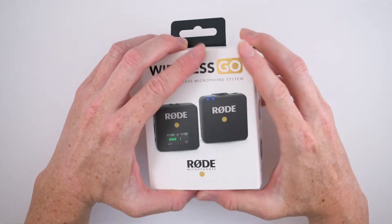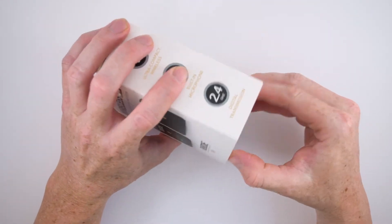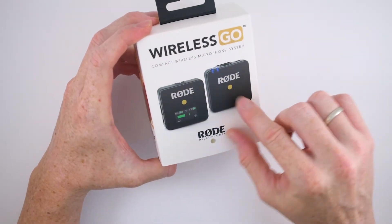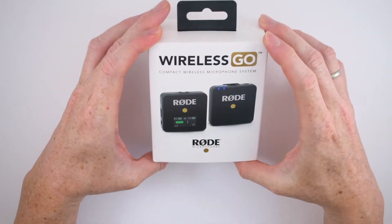Okay, now it's time to see what's inside the box. One of the things I really love from Rode products is the packaging — the products are always in very nice boxes. I love it.